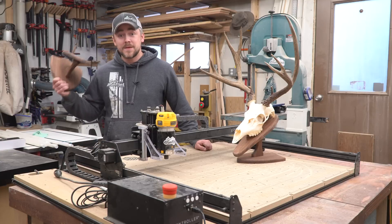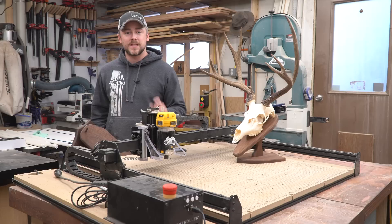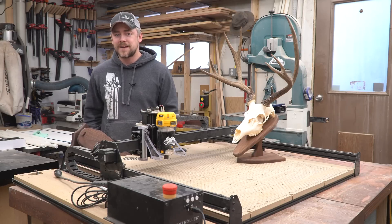Hey guys, welcome back to the shop. Today I'm going to make a plaque for a deer skull and I'm going to have the X-Carve here cut one out at the same time. We're going to set this up as a race so we can see which way is faster. So let's get after it.